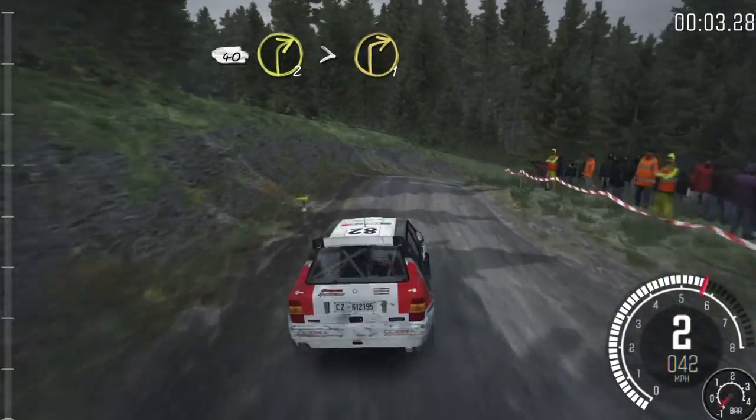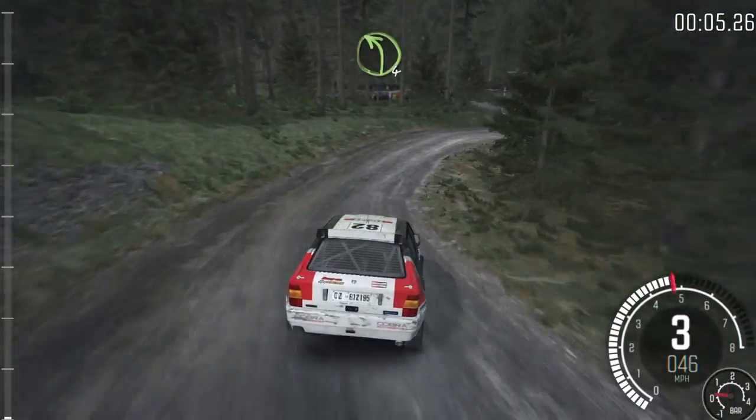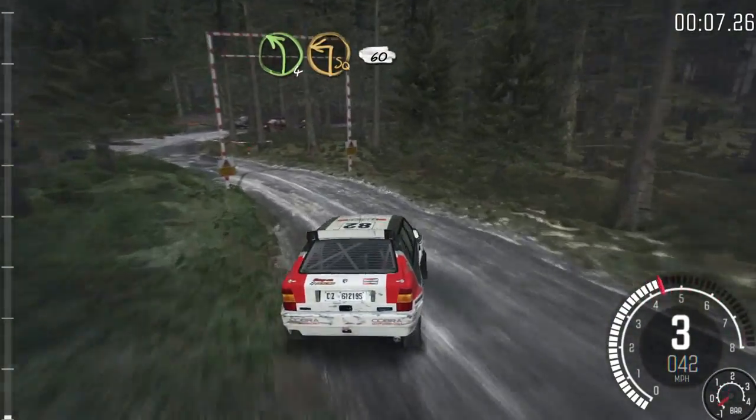40, right 2 times to 1, down. Into left more, immediate turn square left, 60.